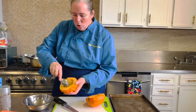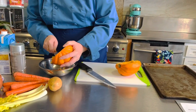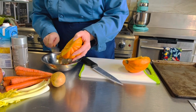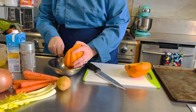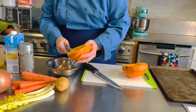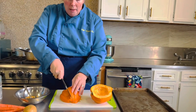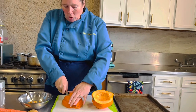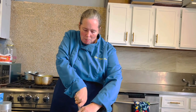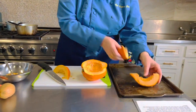All of these seeds inside the acorn squash we're gonna scoop out, and you could actually roast them just like pumpkin seeds. If you want, you could save them, toss them with a little olive oil and kosher salt, roast them in the oven, and then they could be a garnish on top of your soup. Then we're gonna cut this into wedges along the lines that are already there — maybe three pieces per half — and put it in the oven to roast.